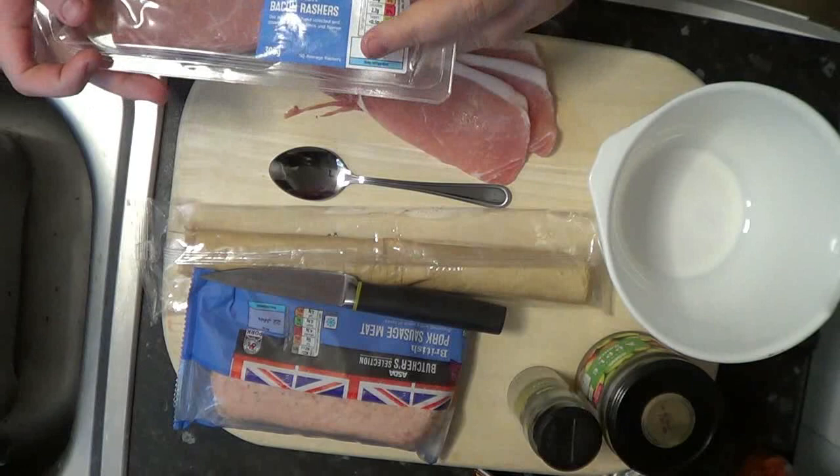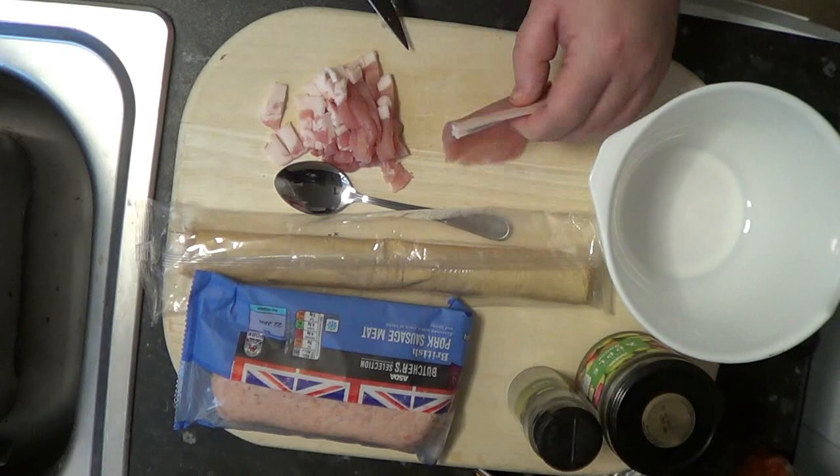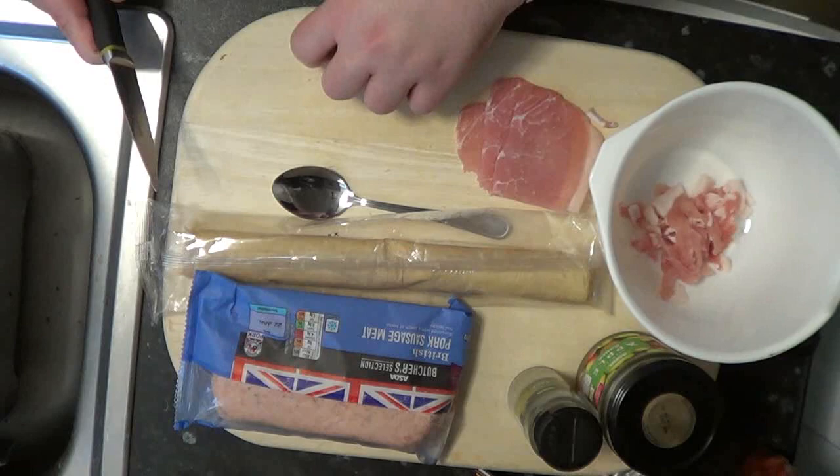You're going to need some rashers of bacon — make sure it's unsmoked. Cut this up into small little chunks, as small as you possibly can. This adds flavor to the sausage meat with the fat running through it. Keep the medallion of the bacon — you're going to need that later.